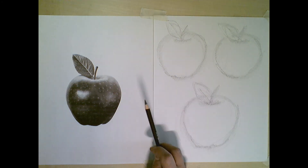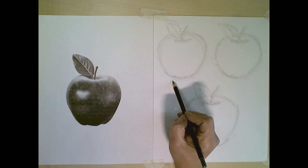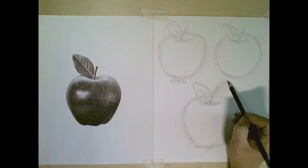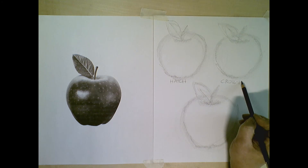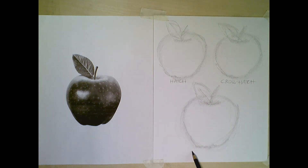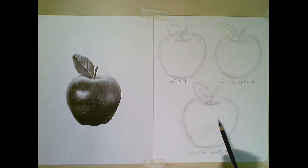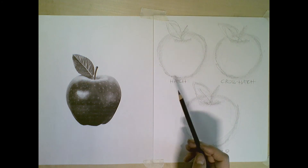The top apple I'm going to use the technique of hatch marks. The middle will be crosshatch, and the bottom will be cross contour. The cross contour is going to take the most amount of time — we'll talk more about that. Let's start up here with the hatch.